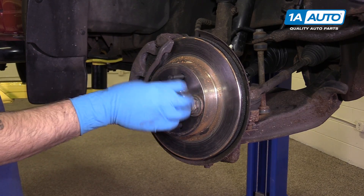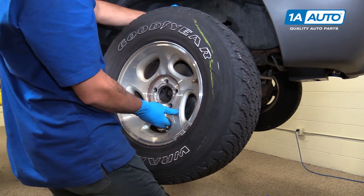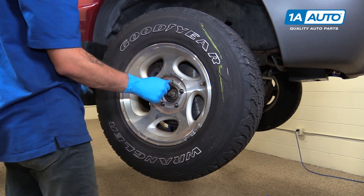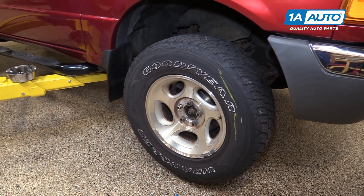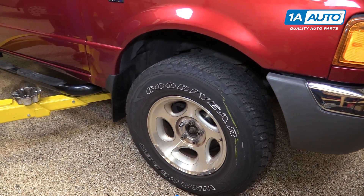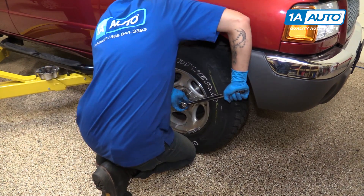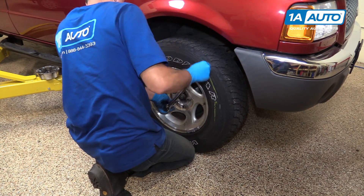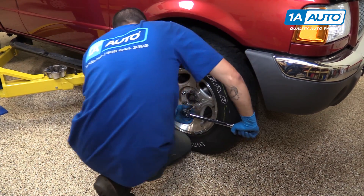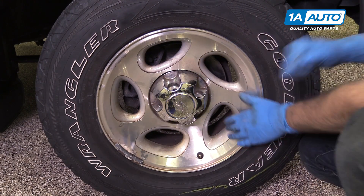Remove the lug nut and axle nut from your rotor. Reinstall your wheel and tire and start your lug nuts by hand. Torque the lug nuts to 100 foot-pounds in a cross pattern. Reinstall your center cap and you're good to go.